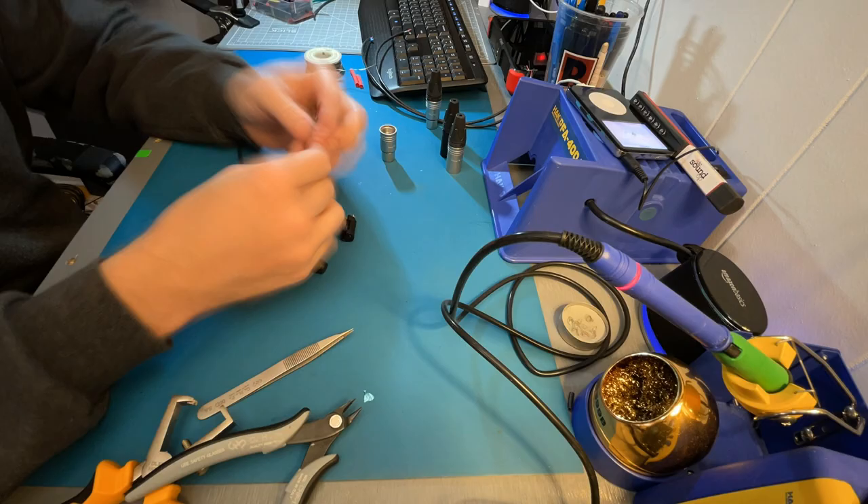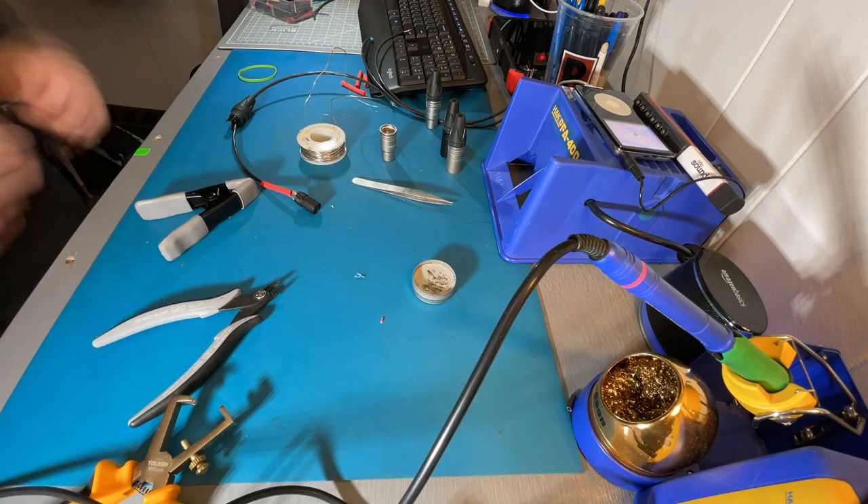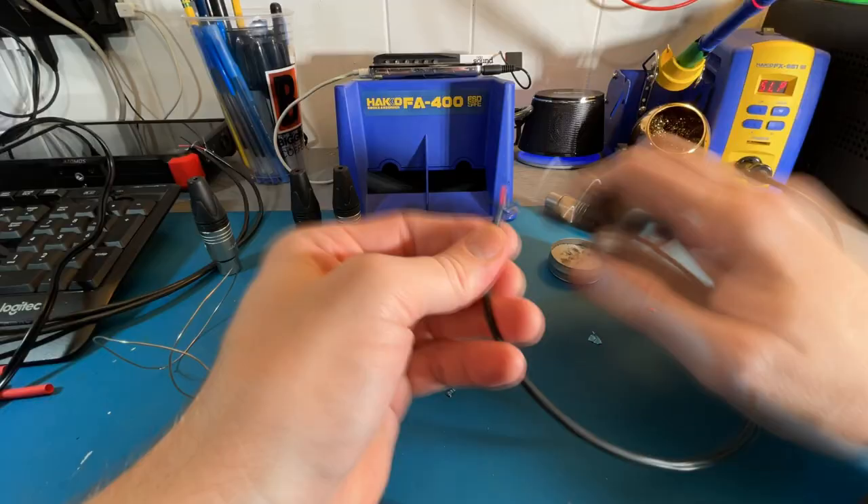A few people also said they've referred to them as W cables. I've never heard that before, but that's interesting, and it seems to be coming from folks in Europe or the UK specifically — though I could certainly be wrong on that.